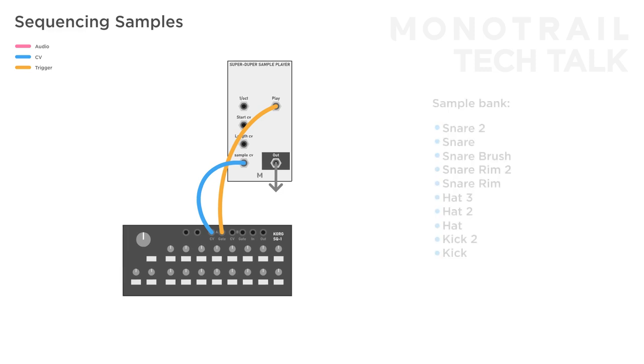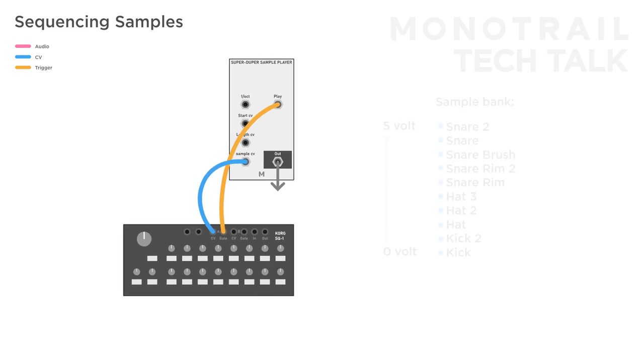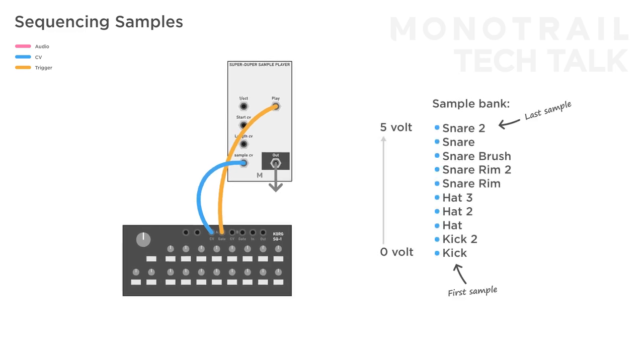The way samples are arranged is also important. When a sequencer is connected to the sample select input, each of the 10 samples is selectable by dialing in the step's voltage exactly right, which can be a little tricky, especially when performing live. However, there are two positions always easy to find: fully clockwise and fully counterclockwise — these respond to 0 and 5 volt, the first and last sample within a bank. So in a bank with more real drums, I often put my favorite kick and snare on the first and last sample, and for more techno-oriented kits, I could use the main kick and hat. This way, even in live situations, it's very easy to program the main rhythm.